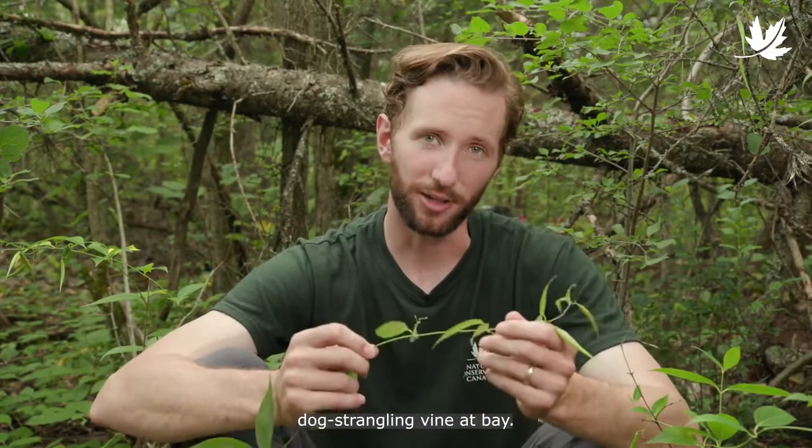Thank you for watching, and thanks for giving nature a helping hand by keeping dog strangling vine at bay.